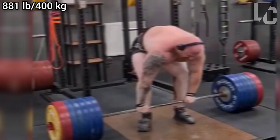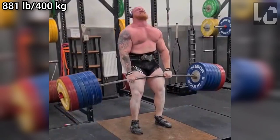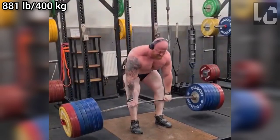Welcome to Lifters Club. In this video, we will look at Honza Jirius' deadlift performance. Honza is a police officer and a little-known powerlifter. He recently did an 880-pound deadlift in his gym. This was a number he has been chasing for years, and he eventually made it into the 400-kilo deadlift club.